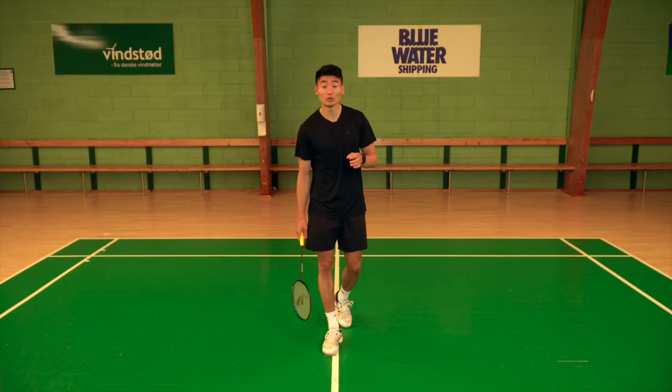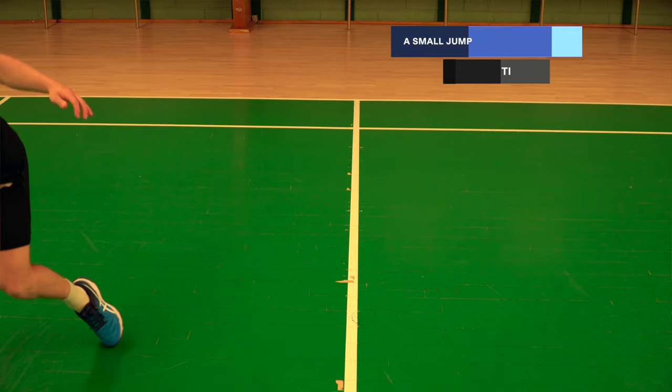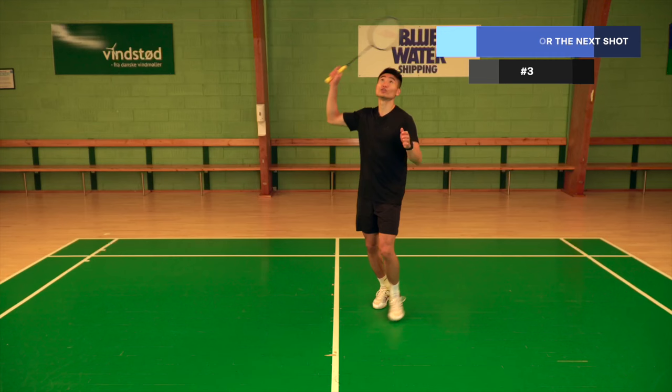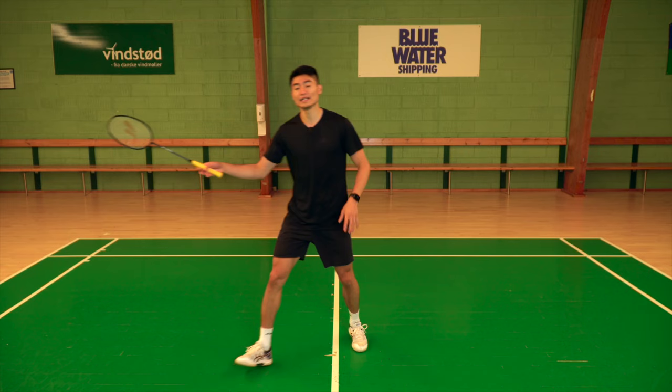What is a split jump? Some might call it a split step as well. It's a small jump or step that you do to prepare how to move towards the next shot that's coming. So after I've played one shot, I do the split jump at the right timing so I can move towards the next shot, depending on where it's played.